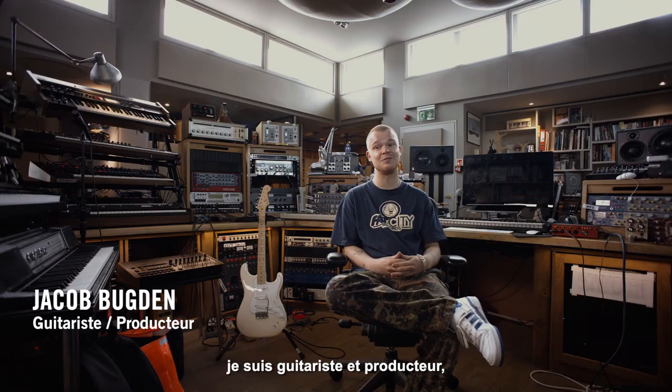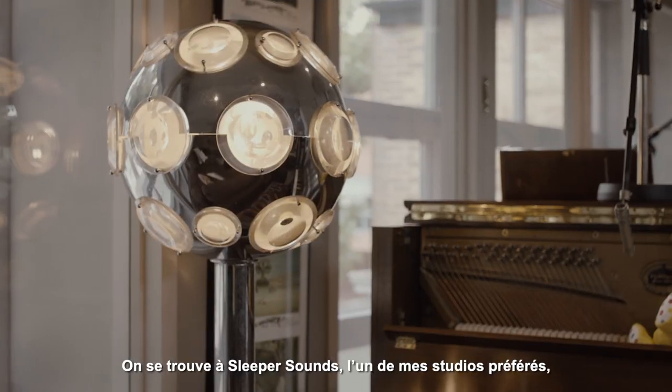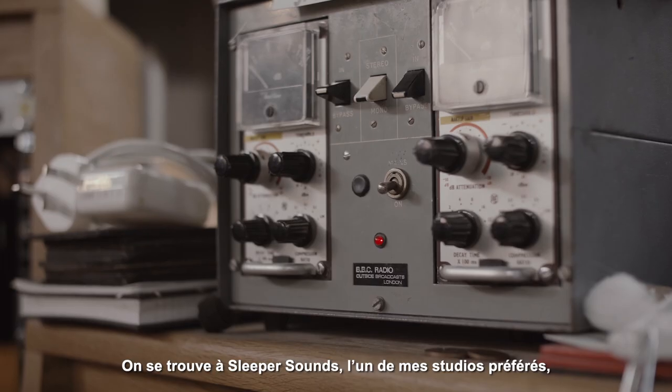I'm Jacob Bogdan. I'm a guitarist and producer. I work with Beabadoobee, and I'm signed to Dirty Hit. So right now we're in Sleeper Sounds, which is definitely one of my favourite studios.